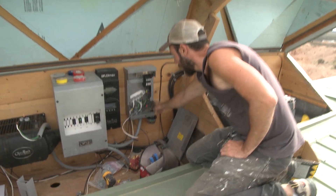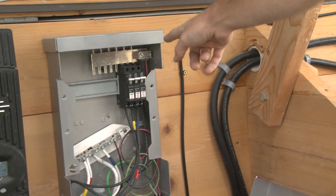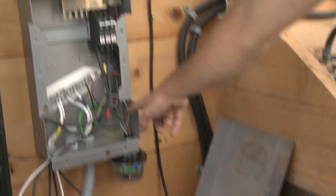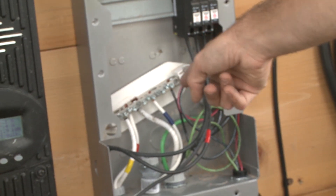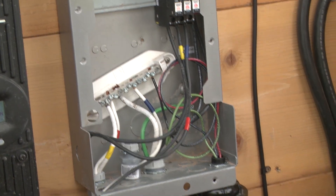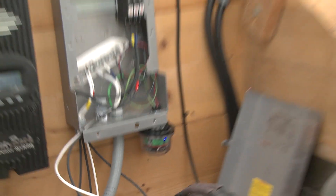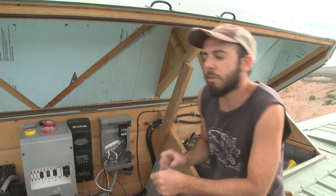Your hot is connected to the PV hot — the positive coming in from the PV panels — then your negative is connected to the PV negative bus bar, and your ground is connected to the ground bus bar. It's a really simple install.